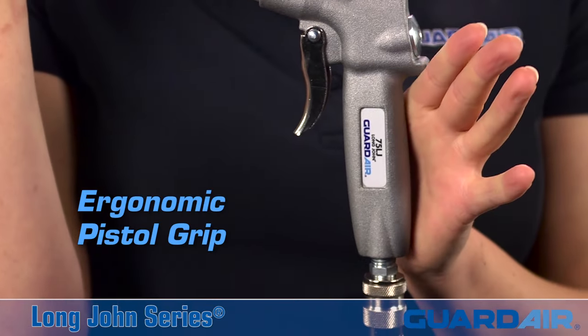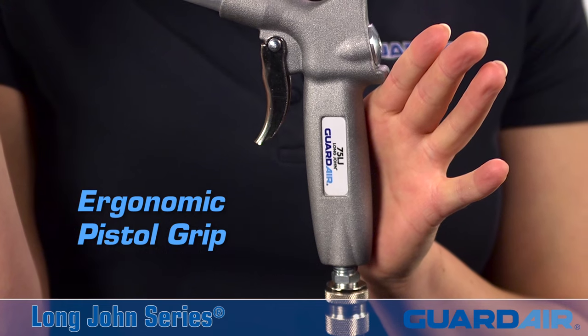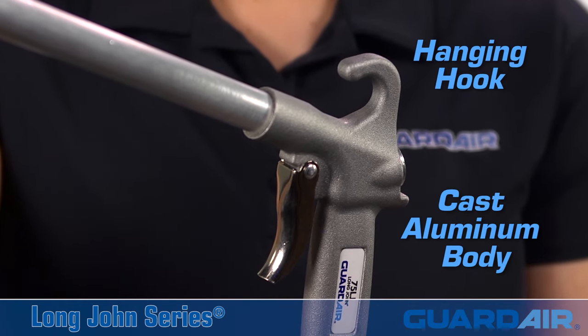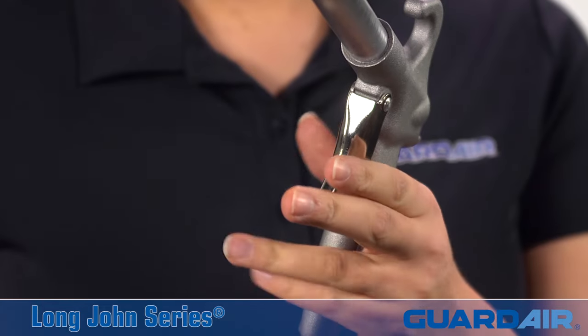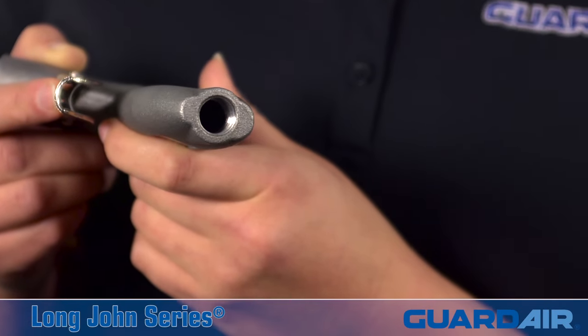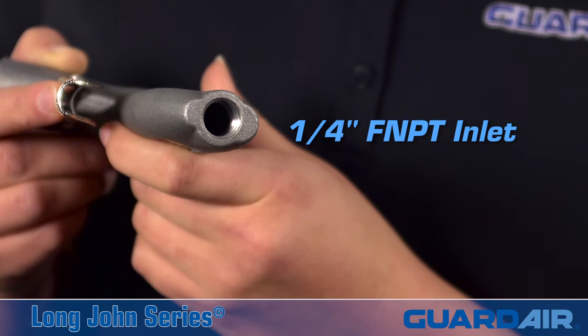The Long John features an ergonomic pistol grip handle for maximum comfort, a durable cast aluminum body with a rugged hanging hook, a wide comfort trigger, and an industry standard one-quarter inch FMPT inlet.